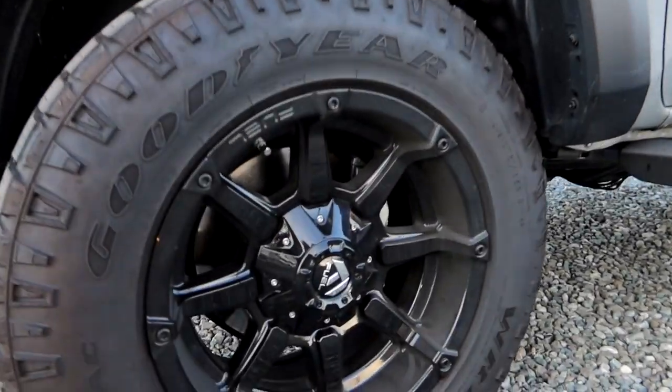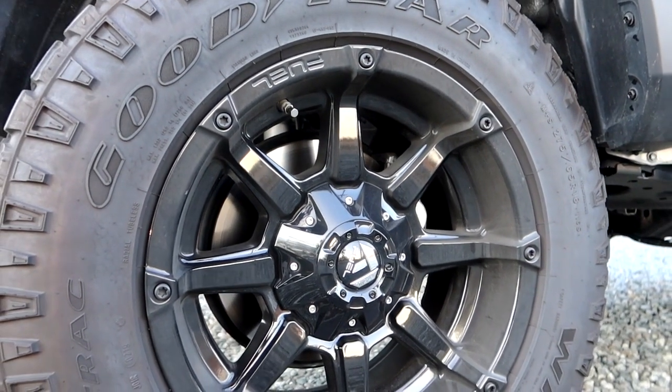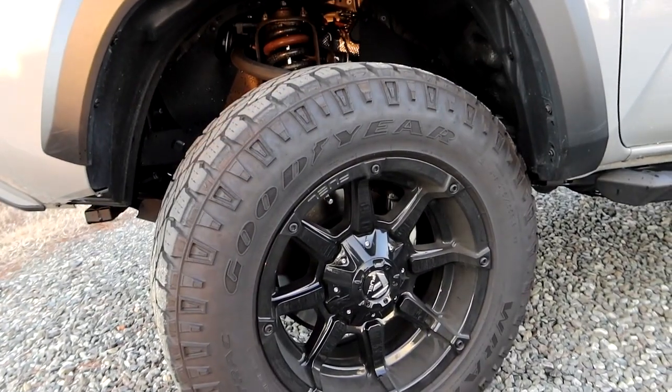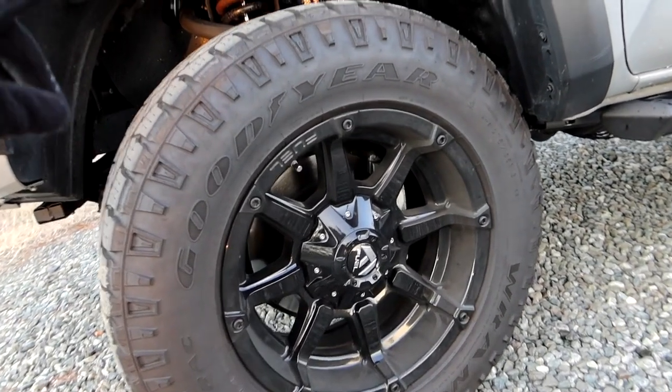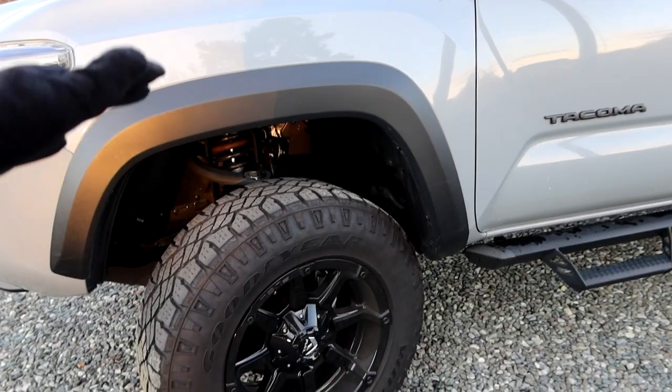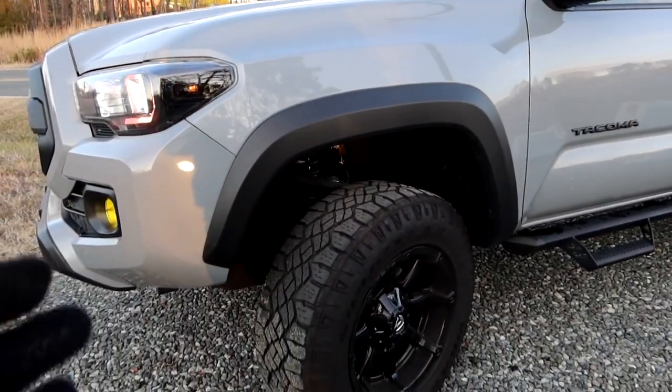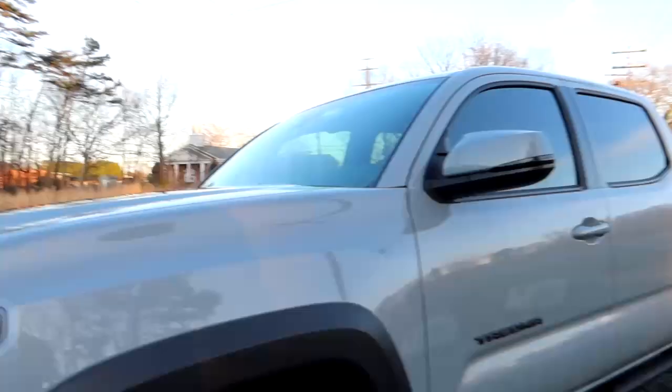With the lift I also put on new rims and tires. The rims are Fuel Coupler 18-inch in all black — not machine-faced, just all black. The tires are Goodyear Wrangler DuraTrax in 275/65R18, which works out to a 32.1-inch tire — not a true 33 but definitely bigger than stock. I chose these because they look aggressive with a notchy tread pattern, they're great in snow and rain, and most importantly since I drive a lot, they're very quiet on the highway with minimal drone — basically no difference from stock tires in terms of noise.